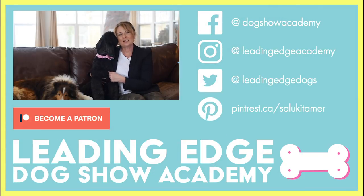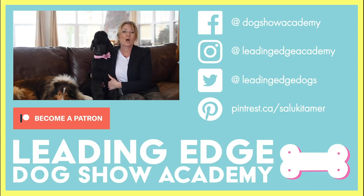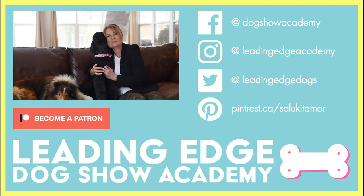Hi guys, I hope you enjoyed today's video. Please give us a like, and if you haven't already done so, you can subscribe to our channel below. Also check out LeadingEdgeDogShowAcademy.com for our premium content. We had a lot of fun bringing you all this information. See you soon, bye!